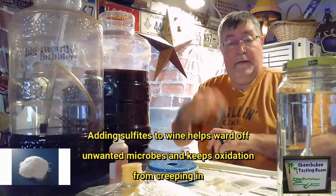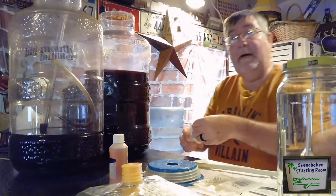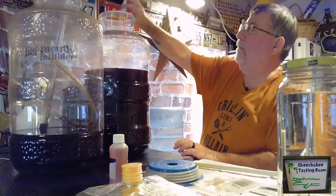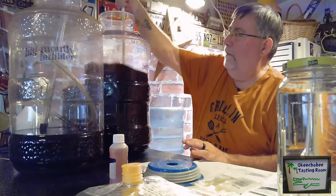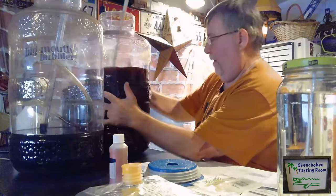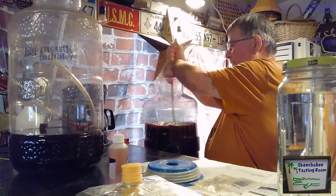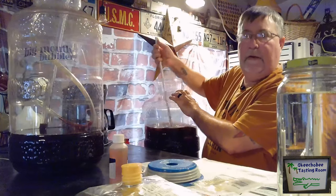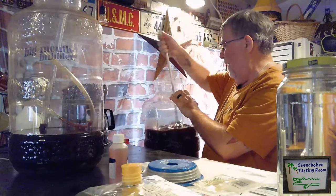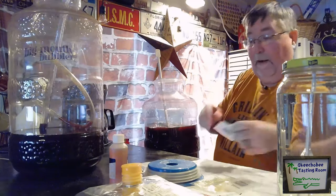The first step is to add a pack of sulfite. The sulfite is the preservative — it starts to break down and kill off remaining yeast. We want to stir it vigorously. Then we're going to add two packs of potassium sorbate, which is what actually kills the yeast.